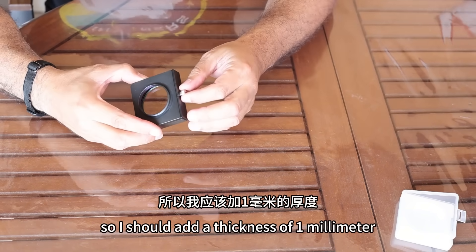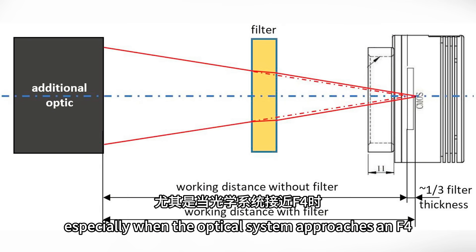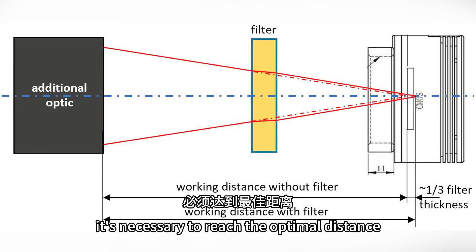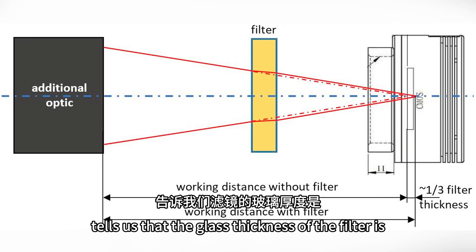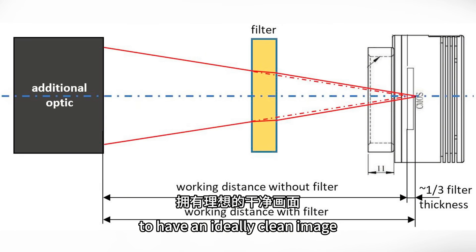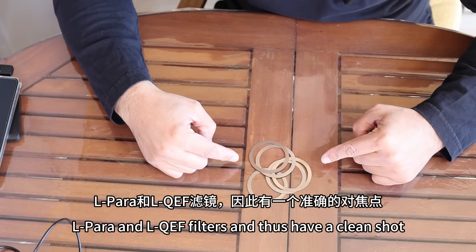So I should add a thickness of one millimeter to adapt my filter to the new optical system created. Once we have inserted the filter in my optical train, especially when the optical system approaches an F4 or F5, this distortion becomes more and more evident and therefore it's necessary to reach the optimal distance. Optalong tells us that the glass thickness of the filter is 1.85 millimeters. So if we add a thickness of 0.6 millimeters to the back focus, I have found the correct back focus point to have an ideally clean image without distorted stars. It's enough to add this to the optical train to have a clean image while using the L-Para and L-QF filters.